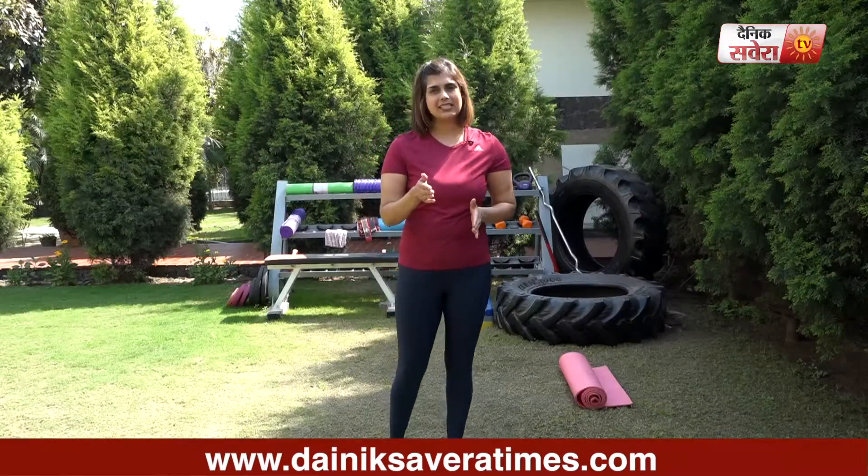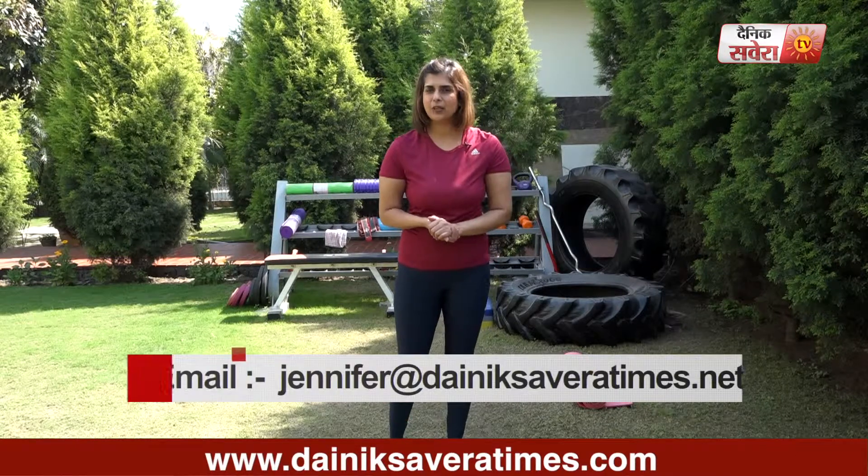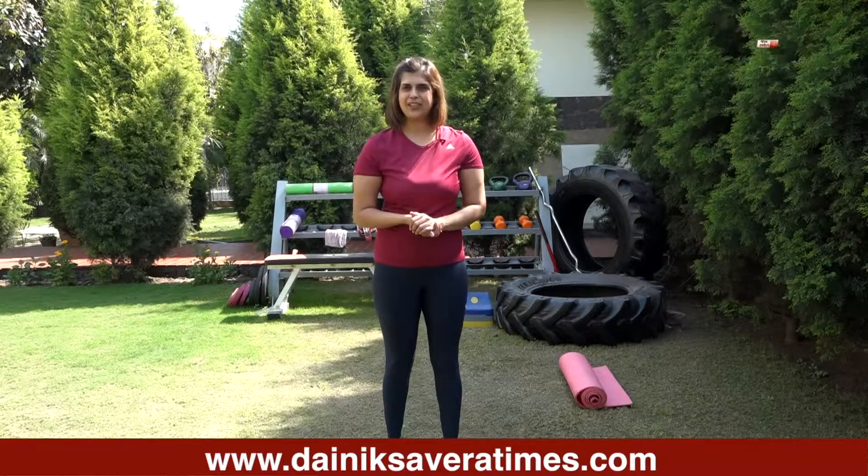Let's try to complete these 3-4 sets of exercises. Please do subscribe to our YouTube channel Denik Savera or download the Denik Savera app. You can follow me on Facebook and Instagram. That's it for today guys, see you tomorrow only on Savera Workouts.